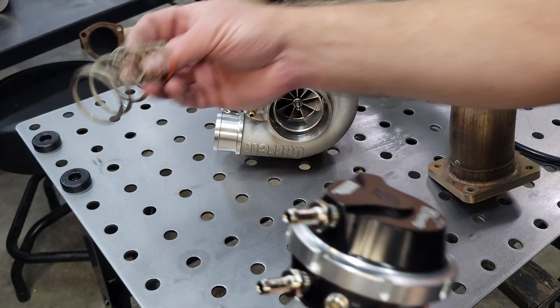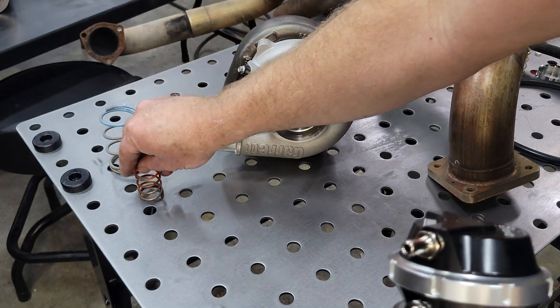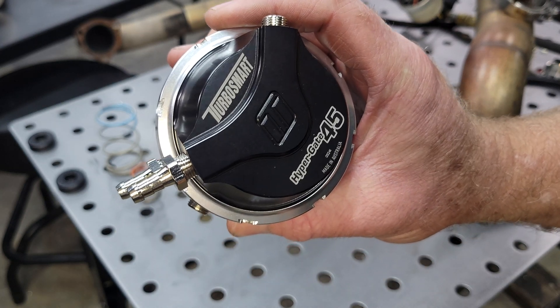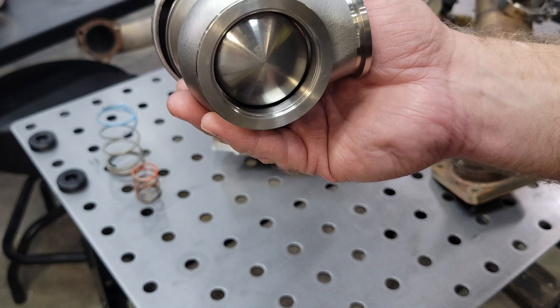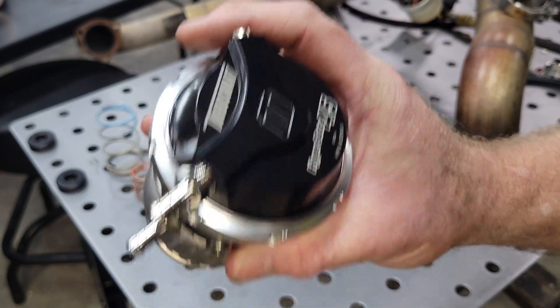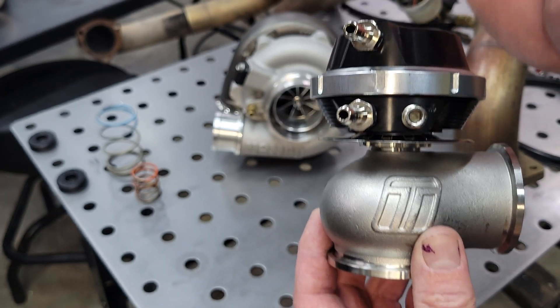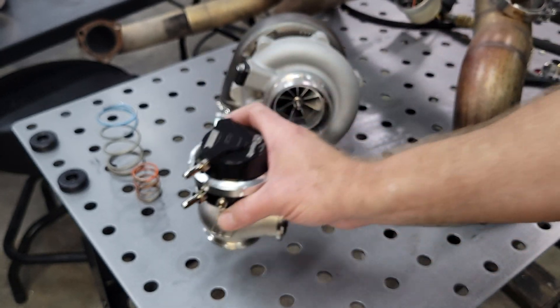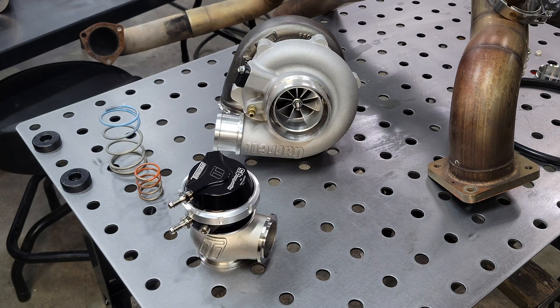Inside that cap you will have various springs that can be installed or combined to achieve different boost pressures. This one came with a seven pound spring according to the box and label — but don't assume that's going to be correct. So what we need to do first is test your actuator before it ever goes on the car. Super important. This will save you a lot of headache and grief.